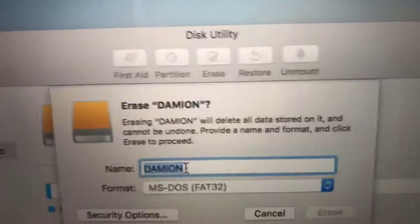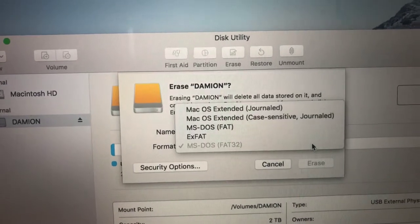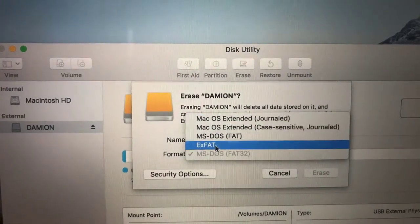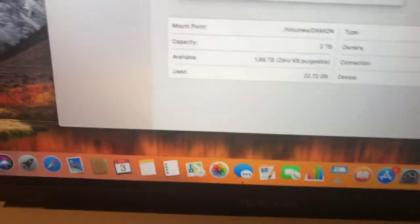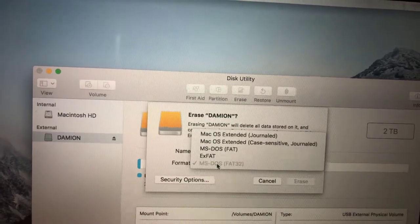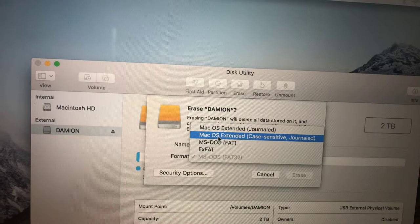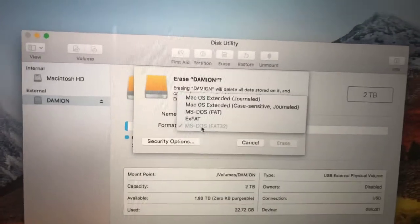You're going to change the name — I changed it to this name, and you'll notice it matches the name on the hard drive here. The main thing is the format setting. Before, it was set to Windows, but you have to select Mac if you're using a MacBook. If you need compatibility with both Mac and Windows, select this format here — it works with both. If you only need Mac, you can select any of the Mac-only options.